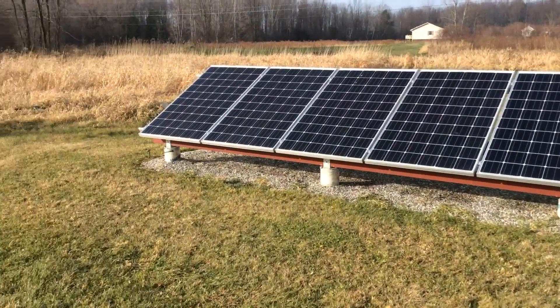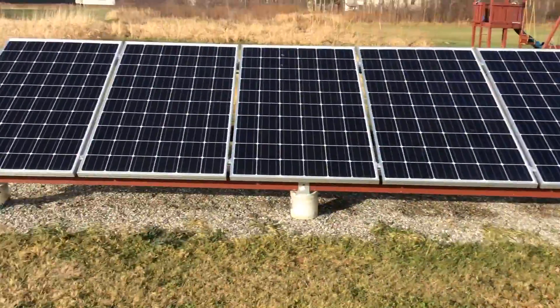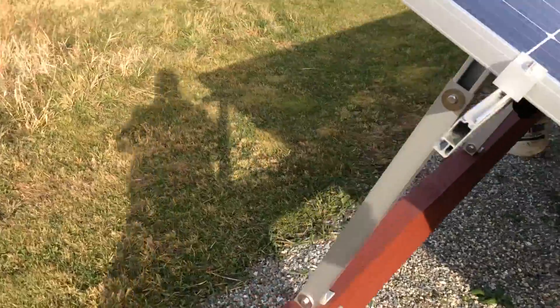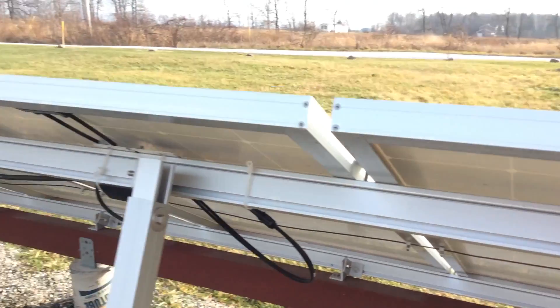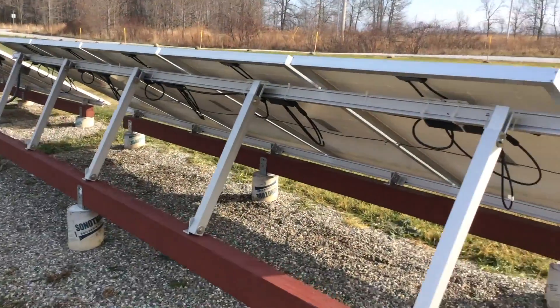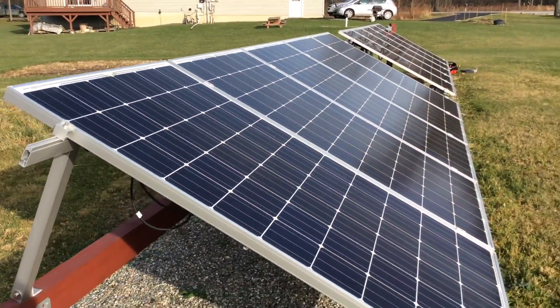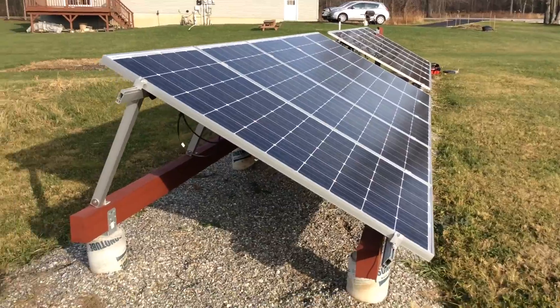These 10 panels right here are 270 watt panels, all net metered, and I built them with Enphase micro inverters. Each panel has a micro inverter on the back — that's the Enphase setup. The system up there is a central inverter: all those panels run in series, connect to each other, and go down to a central inverter that converts DC to AC into the house. With these, each panel converts from DC to AC right at the panel.